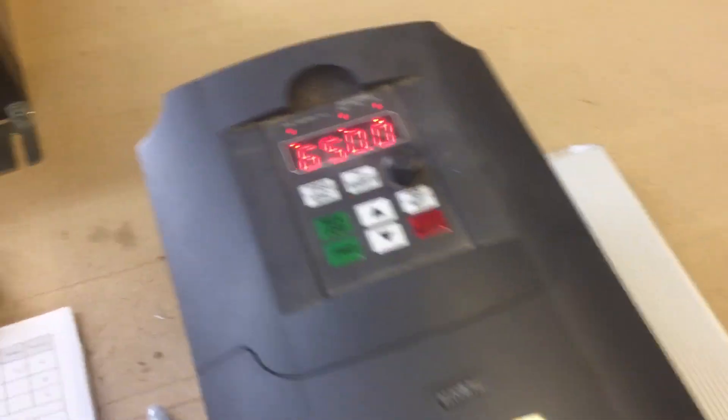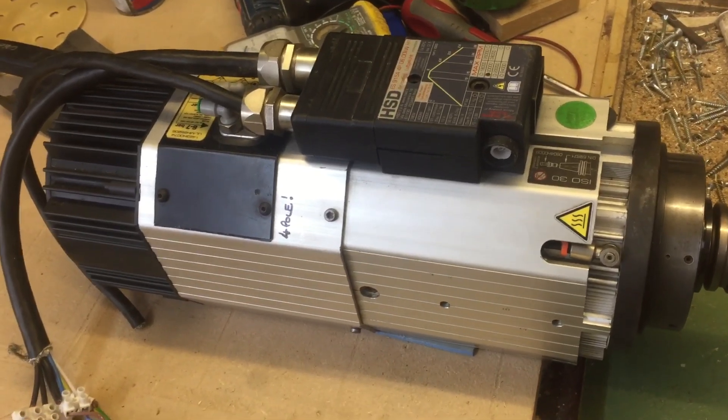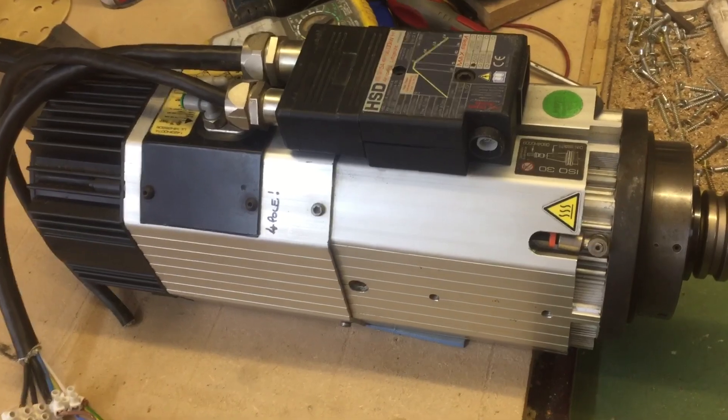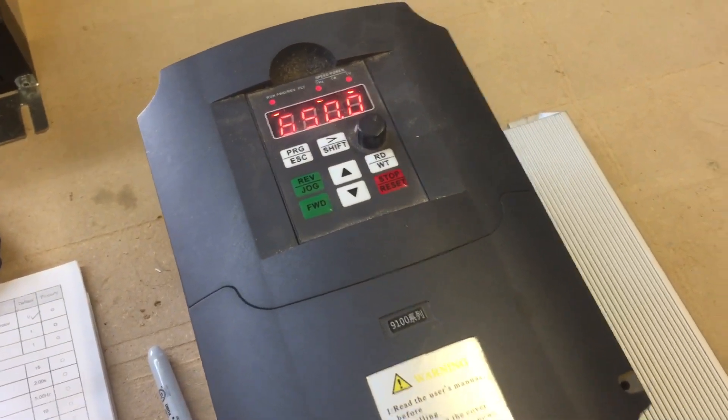650 Hz — so it's now running at 19,500 RPM. I can't go any higher than that. I can't get to the full 800 Hz because we've been running it on this inverter going at 650.